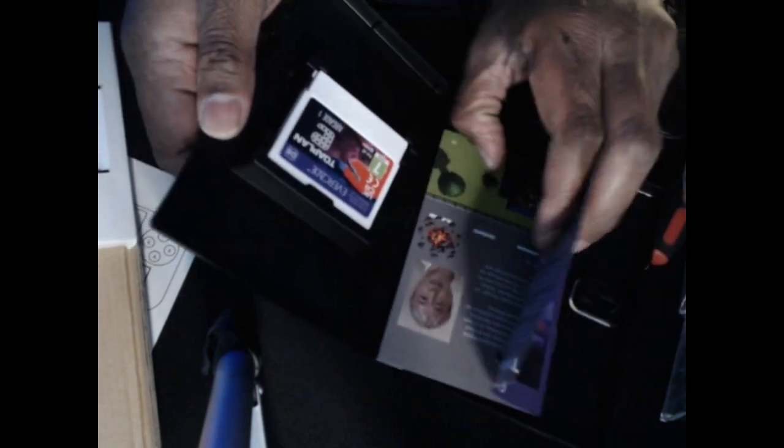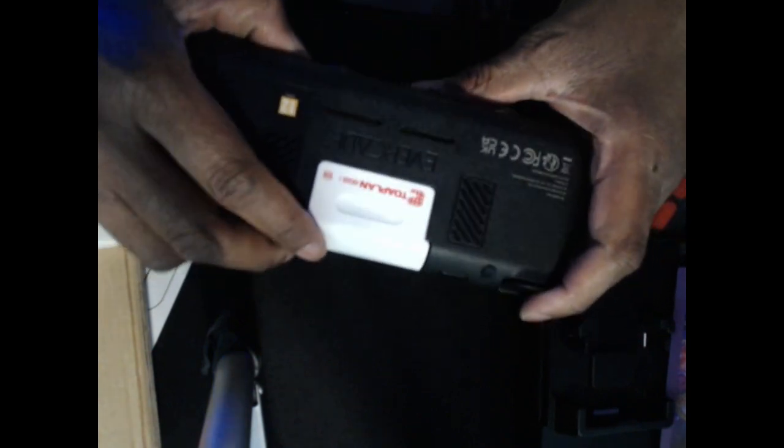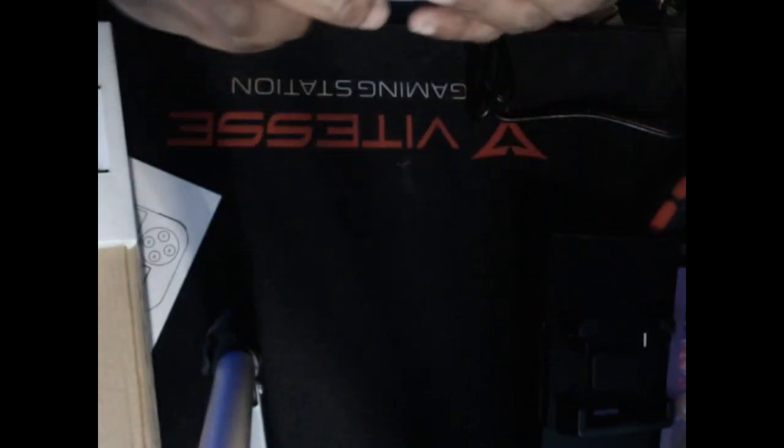So I'm going to check out the Toaplan cartridge — this is a new one recently added. I'll take off the plastic. Of course you get a little instruction booklet with a lot of information about each of the games. Here's what the cartridge looks like — it's white, so you can stick it in the back here. It's a bit off-putting to have a white cartridge against a black background, but that's just a minor thing.